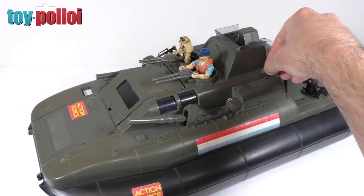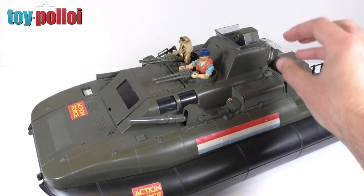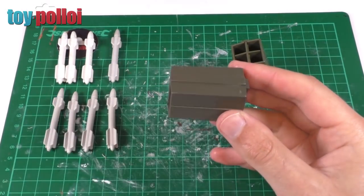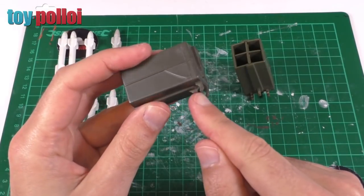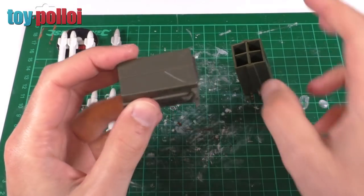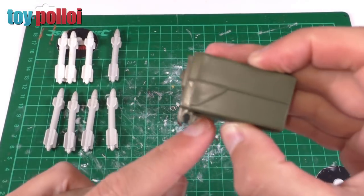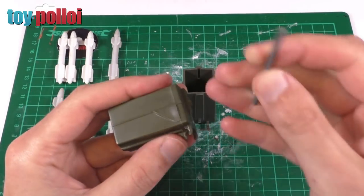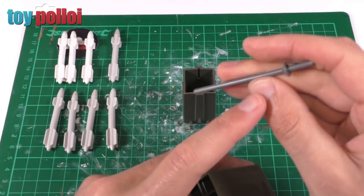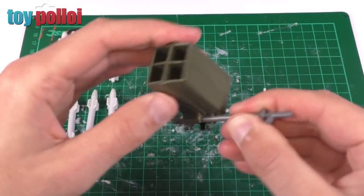Today we're going to be continuing work on these missile launchers. In part one I got these posts repaired so there's now a support to hold the actual boxes, but the boxes I have are broken. Here we have the missile launcher that came with the Killer Whale. One of the little clips that holds it onto the bar on the side has snapped off. Luckily it's exactly the same diameter as Lego pieces.